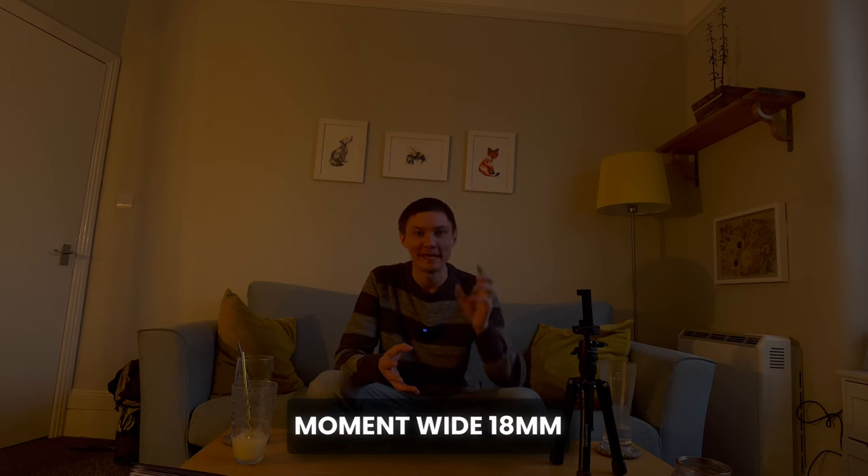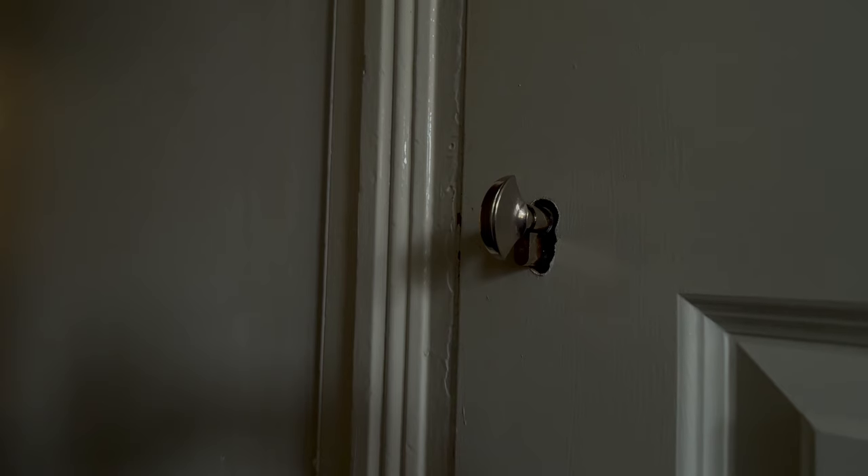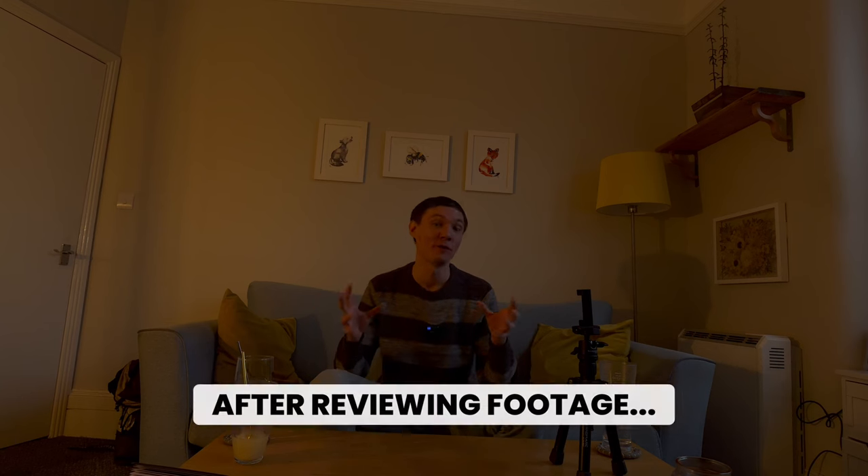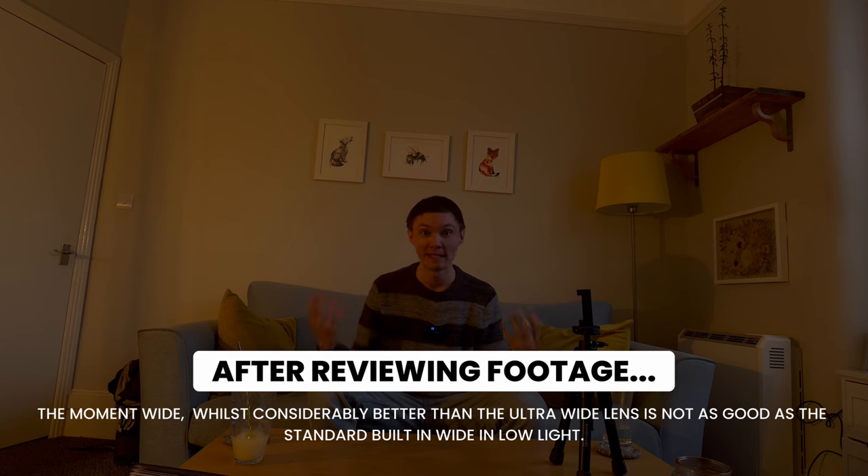Daytime the ultra-wide works really great, but in low light it just doesn't cut the mustard. So let's throw on the Moment T-Series 18mm wide-angle lens to see how it compares. Attached to the native wide-angle lens of the iPhone 15 Pro, I am super impressed — it's not that much different from the natural wide-angle, but you're getting a really nice amount of light into the sensor, eliminating the noise you get with the ultra-wide while giving you a much wider field of view. In a low-light situation, this lens works really well. As long as there's some light, you get a clean, clear picture.